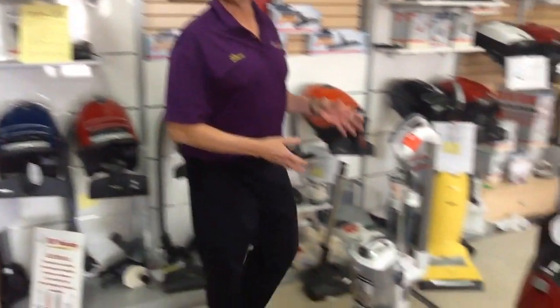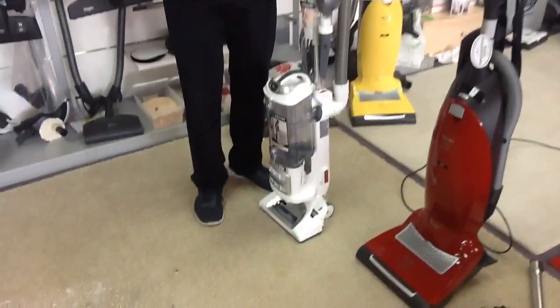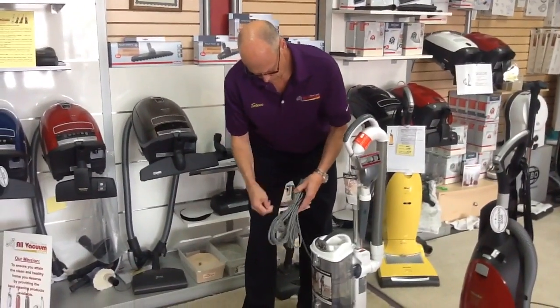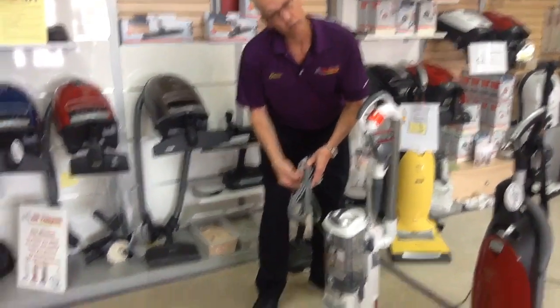So what I've done here is I've gone out and purchased a brand new Shark Navigator Liftaway Pro. It's never been plugged in, the cord's never been unwrapped. So we're going to do that test right now. What I've got on the floor is rice, sand, cat litter, and animal hair.